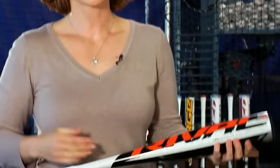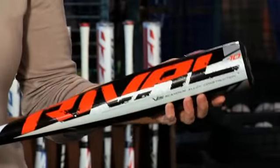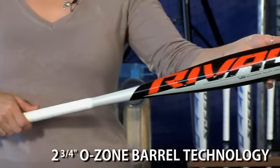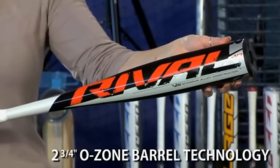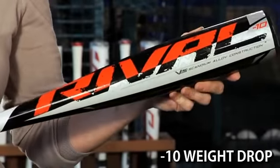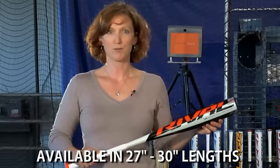You can find Easton one-piece aluminum alloy technologies in the entire family of Rival bats, including the BV14 XL. This is our minus 10 drop senior league baseball bat. V12 aluminum alloy. It has a monster two and three quarter inch barrel diameter, as well as extended barrel design. Minus 10 weight drop, available in sizes 27 through 30.